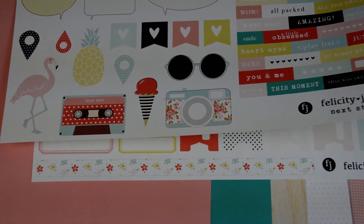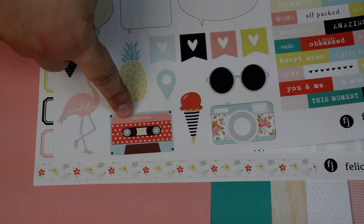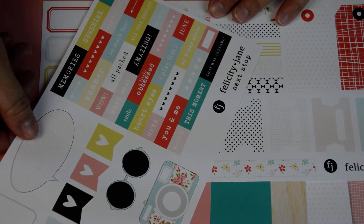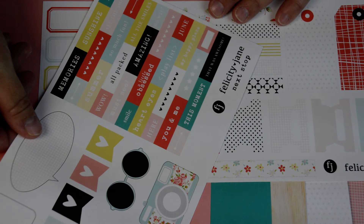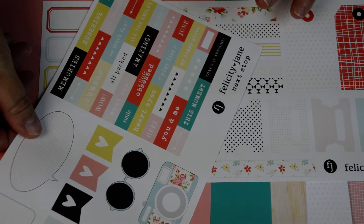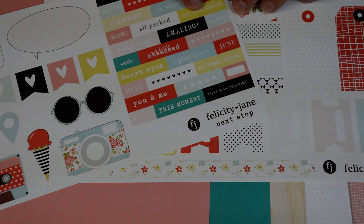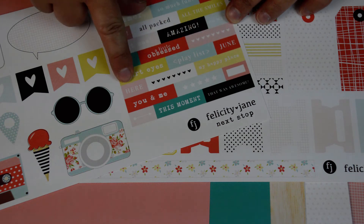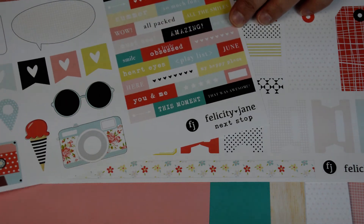Not to mention I have a lot of flamingo stuff. But I love the ice cream and the camera and the cassette tape and the glasses. The geotags. This says memory sunshine 2016, all the smiles, summer, so much fun. All packed. Must see, amazing. No way, smile. A little obsessed — that would be me. Heart eyes. Playlist. June. Here. My happy place. You and me. This moment. That was awesome. This is awesome — this alone is just awesome.